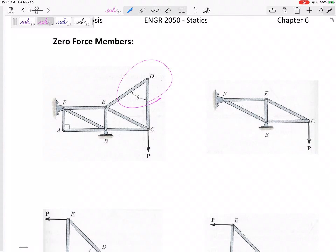At joint D, I see a joint that has two members attached to it and no other forces — both of those members are zero force members. You could erase them. How about joint A? It's a joint that has two members at an angle and no other forces, so both of those are zero force members too — we can erase them, which really simplifies the problem. What about joint F? I've got two members, but there are other forces out there, so don't assume EF and FB are zero force members.